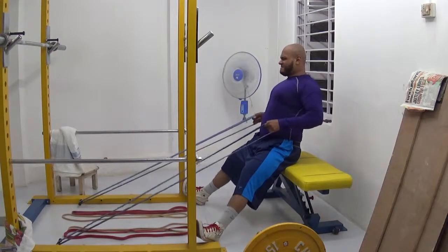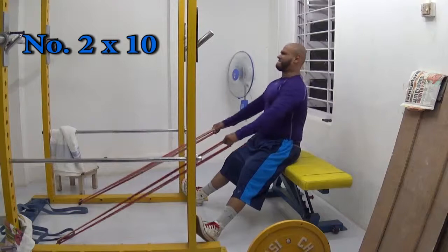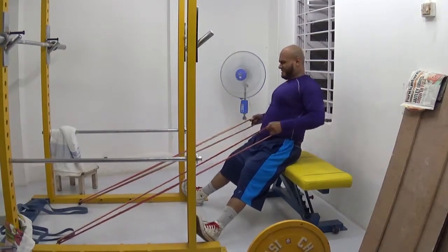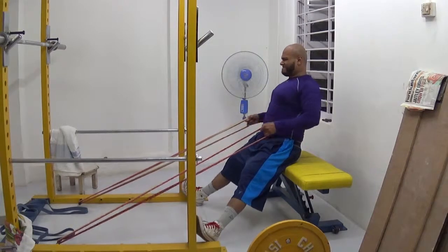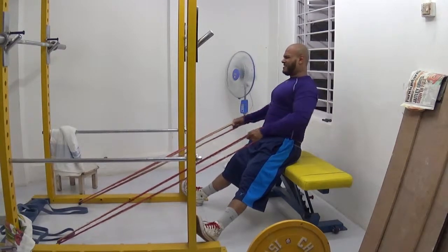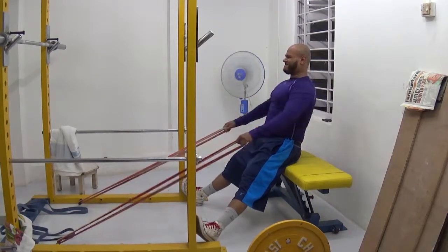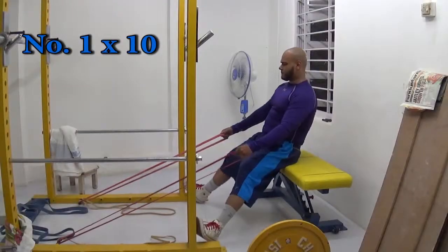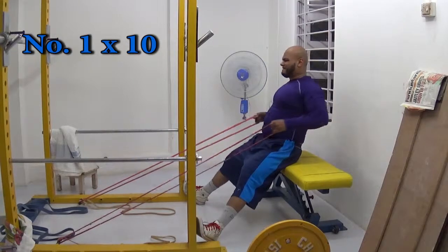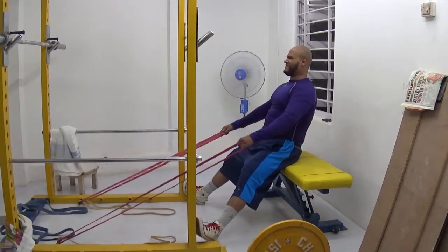For the high-to-low rows and low-to-high rows, there are four sets each. Two sets are normal regular sets, the third set is a rest-pause set, and the fourth set is a drop set. You guys have seen the videos of the drop sets — I haven't shown the in-between part when I change the bands because it's kind of boring, but I've shown all the actual work being done in the drop set.